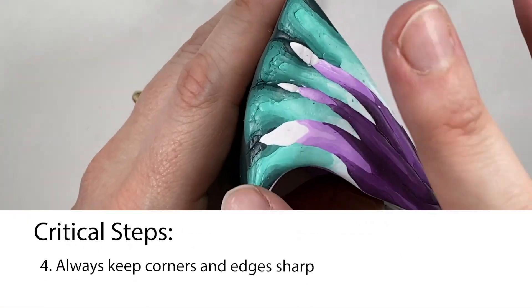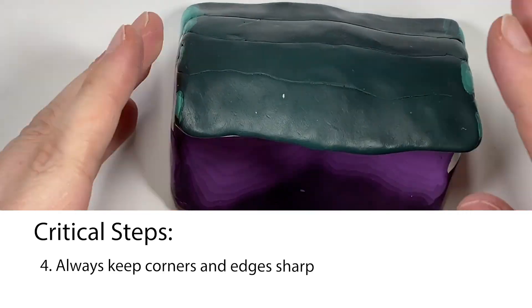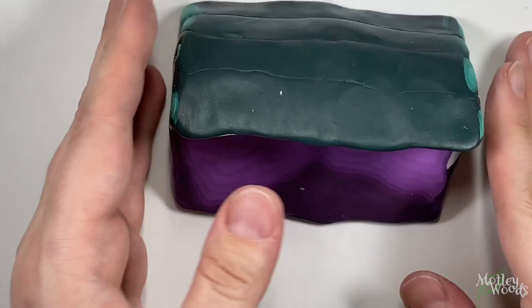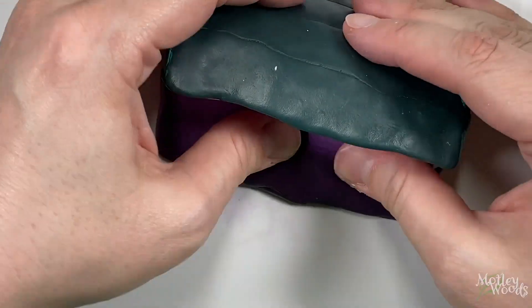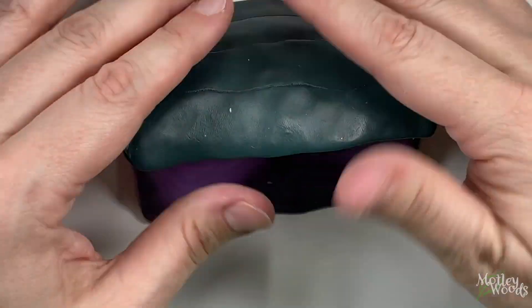The fourth critical step is keeping your edges sharp. If you don't, these nice lines will become bumpy and misshapen in the final cane as the rest of the clay moves around it to close gaps. If you'd like to watch a video of the entire process of reducing and reforming this cane, there's a video on my YouTube channel, Motley Clay, in a playlist called Raw that shows the uncut footage. I've also linked it in the video description below.